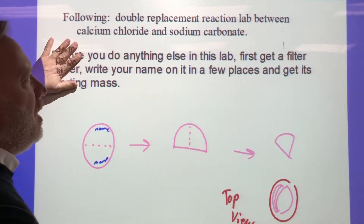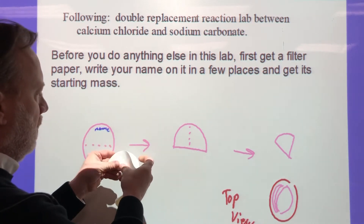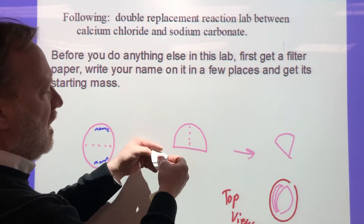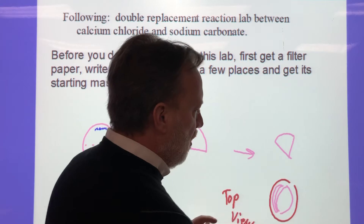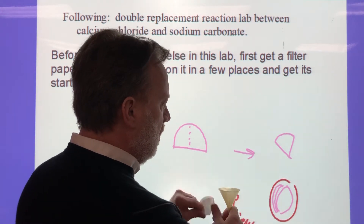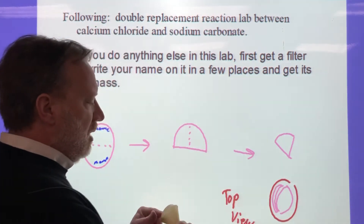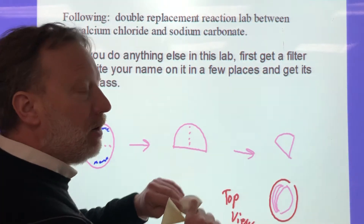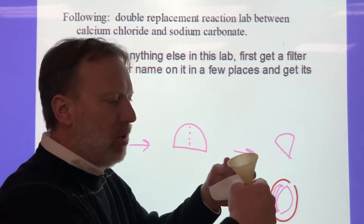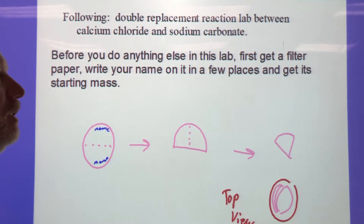Before you do anything else, get a filter paper and write your name on it in a few places. Fold this filter paper in half, then in half again, and put it in a funnel with three pieces on one side and one on the other — not two and two. Leave a hole so your solution runs through. Put your name in three different places so you can read it when we're done, because we have to weigh that filter paper at the start and at the end.